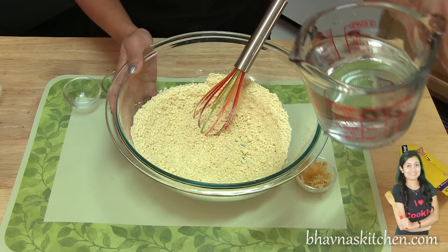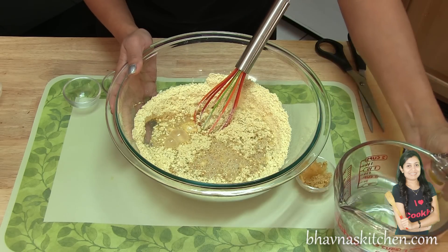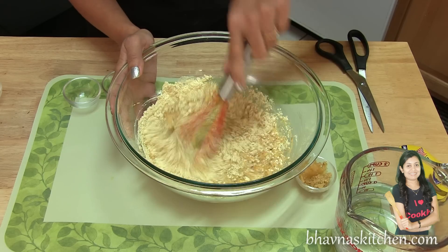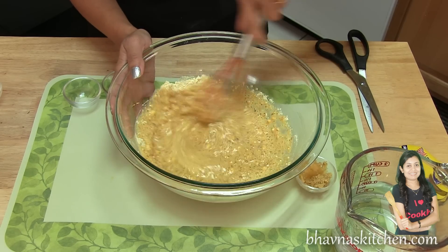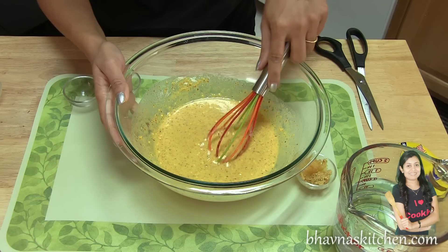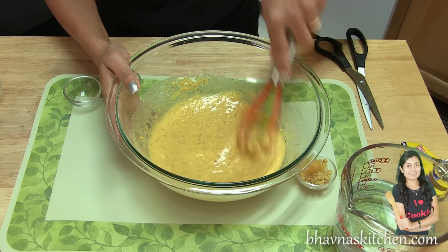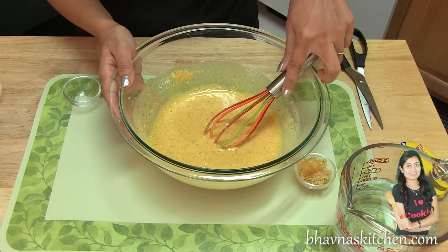Now I'm going to add little water at a time. Do not add all water at the same time. Prepare a lump-free batter and keep whisking until it gets nice and smooth. It takes only 3/4 cup of water for 1 cup of flour. When it's nice and smooth like this, we're ready for the next step.